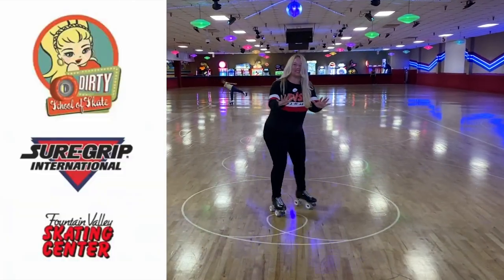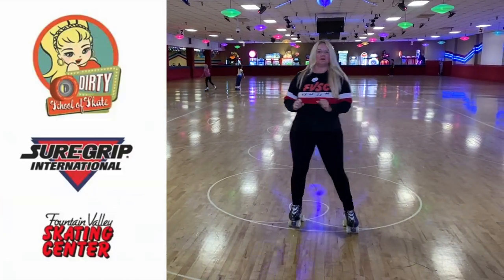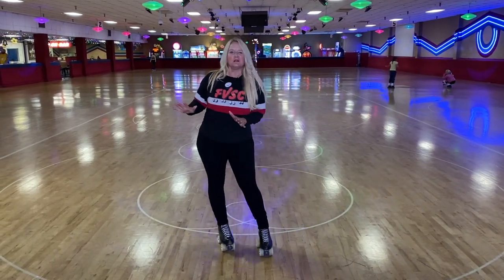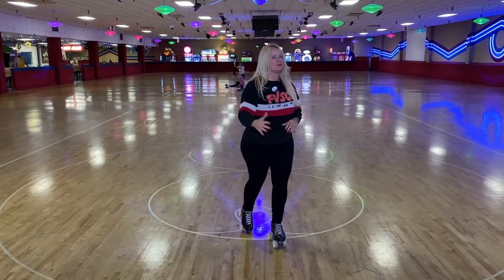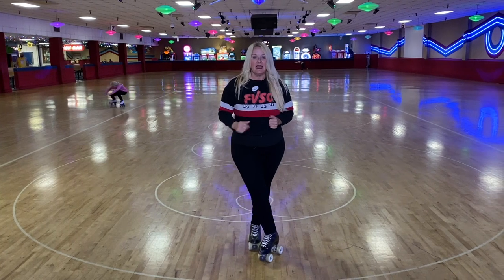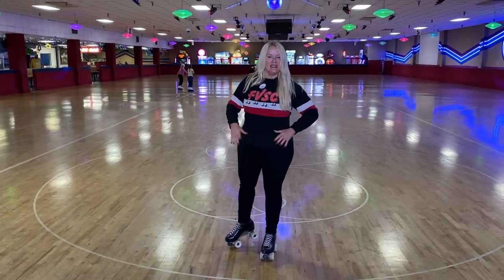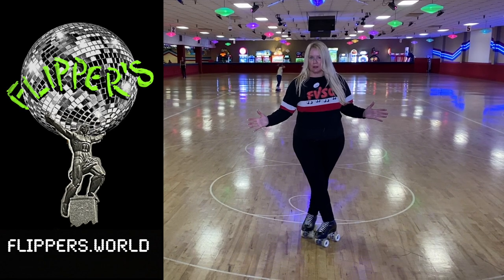Hey skaters, I'm Dirty Deborah Harry with the Dirty School of Skate and Sugar Roller Skates, here at the Fountain Valley Skating Center. I'm bringing you a video I like to call 'Skate Pretty,' because in every skater's life there's a moment when you're like, 'I just want to look beautiful on skates.' This video is perfect for beginner skaters, recreational skaters, or someone who's got some moves. This is part one — nice and easy — and the goal is looking pretty on your skates.